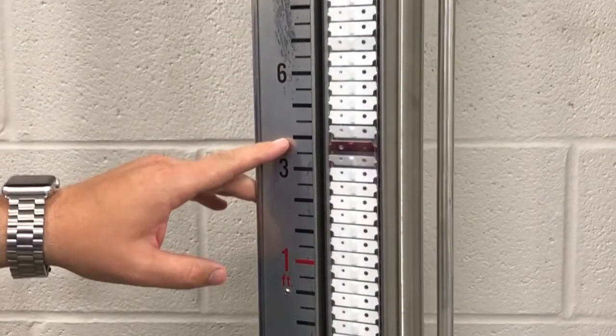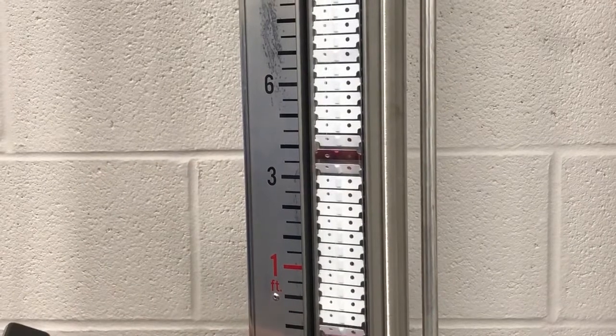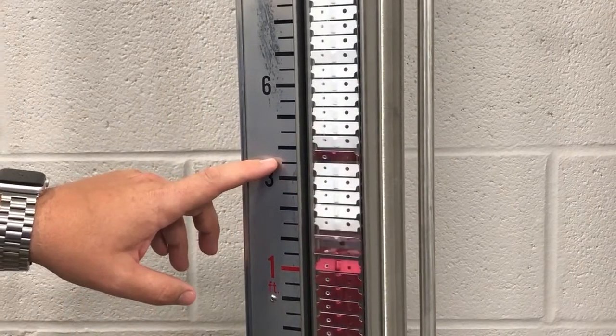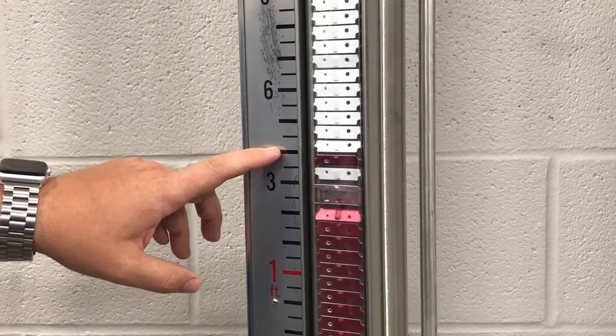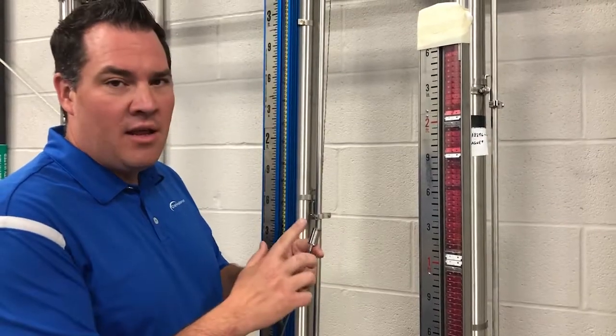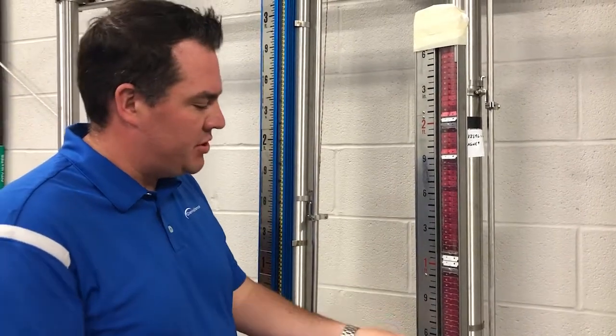If you have an indicator that gets out of sequence, how do you fix it? One option is to wait for the level to pass the missed flags and hope that it corrects the problem, as shown here. Another option is to take a large strong hand magnet from the outside and see if you can manually force them back into position.